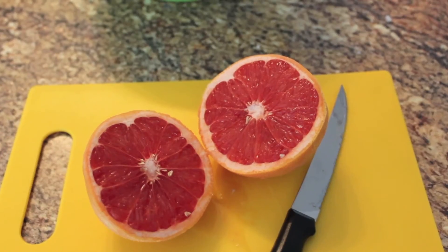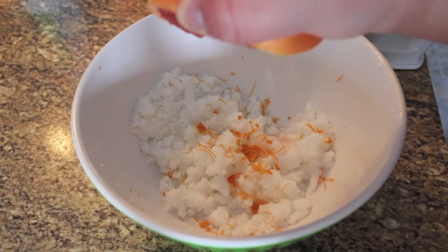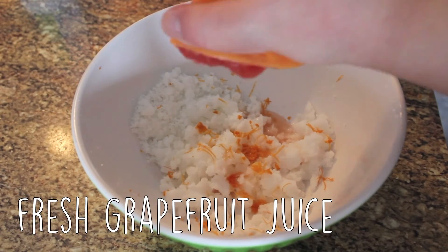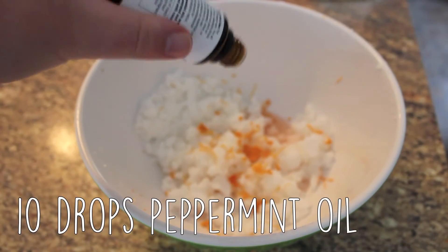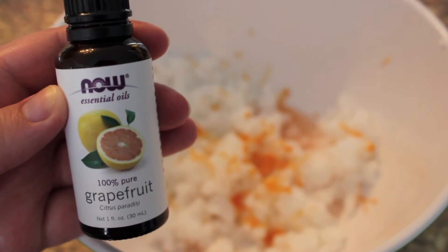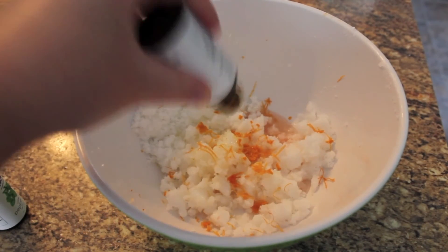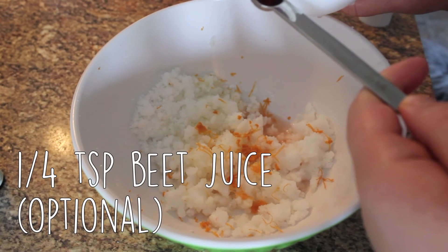Then it is time for the grapefruit. This body scrub actually has three different forms of grapefruit, so we're starting off just by zesting it. Then you're going to go ahead and slice it in half. The original recipe calls for one tablespoon of grapefruit juice, but I find I like adding more, so I just give it a generous squeeze. Then it is time for the peppermint essential oil - we're just adding 10 drops. You have to give it a good shake to get it out. Then following up with 25 drops of grapefruit essential oil as well - it starts smelling so good at this point.